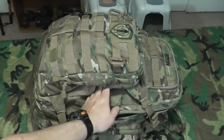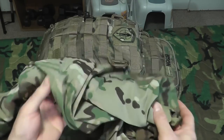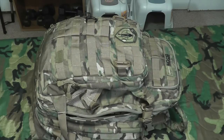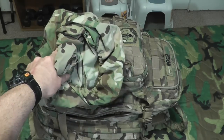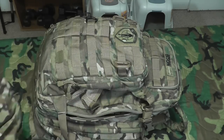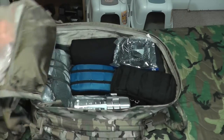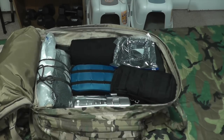Moving along in the outer area, I also keep a medium multicam waterproof pack cover. If I have to go into the woods and hide out, I can put the multicam cover over the pack so it's waterproof and camouflaged. If I have to hide the bag and retrieve it later, at least it's protected, and the two covers together act as double insulation.